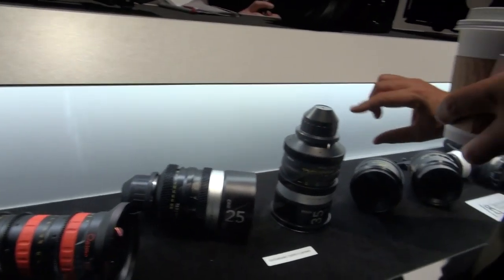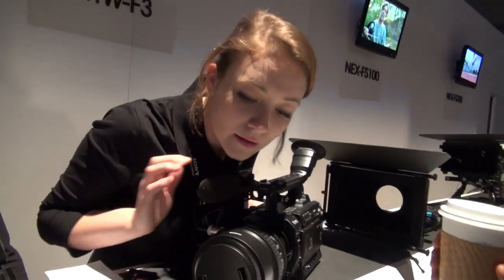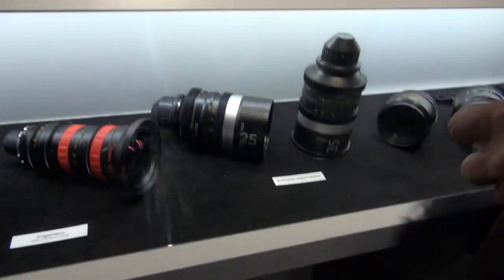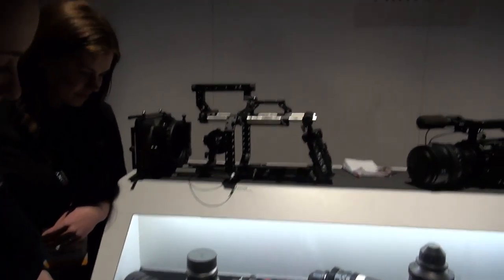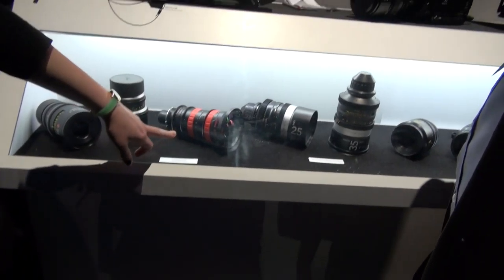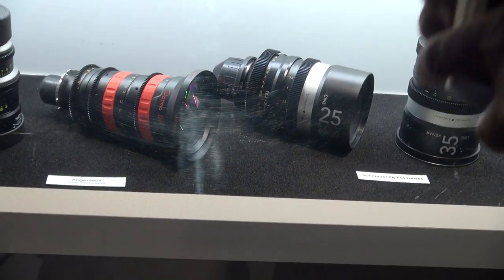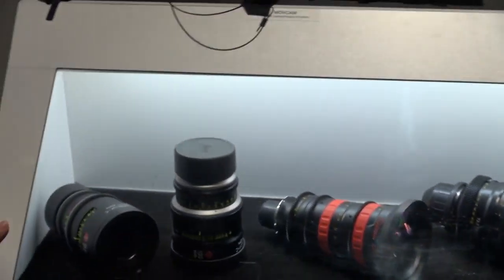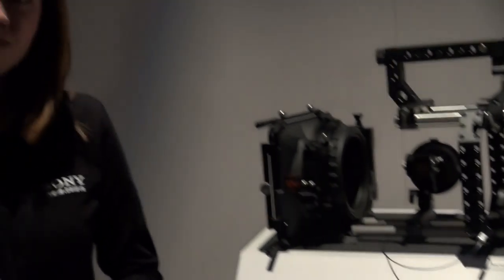What are the ratios on these cameras — any idea? The Optimo should say it on there. The Optimo here is a 16 to 42. And these are prime Leica lenses — these are two Sumilux lenses, which are the only prime lenses out right now that are compatible with like an 8K sensor like on the F65. So we've got them set up over in our Cine section.